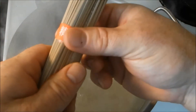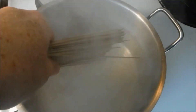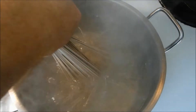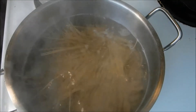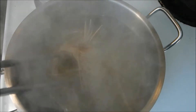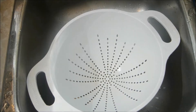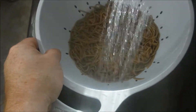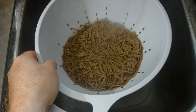The last thing to cook is the soba noodles — they are pretty straightforward. You put them in boiling water and they cook in about 2 or 3 minutes; you don't want to overcook them. Just like pasta, you'll drain your soba noodles, but unlike pasta, you'll want to rinse your soba noodles in cool water.